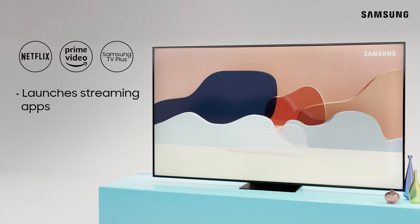You can use the preset buttons to quickly launch streaming apps like Netflix, Prime Video, and Samsung TV+.